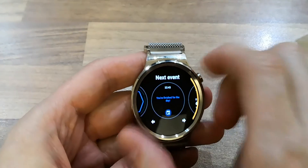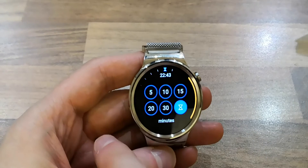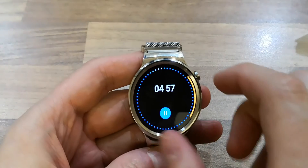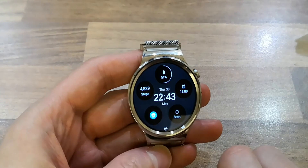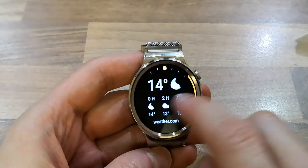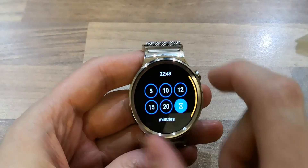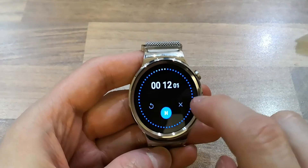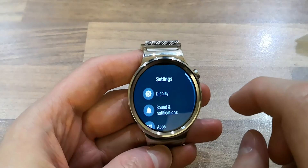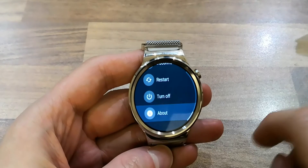There's not much in the options — timer quick access, five minute timer. The timer works a bit differently. You can go to Settings, System, About to check what version you're on.